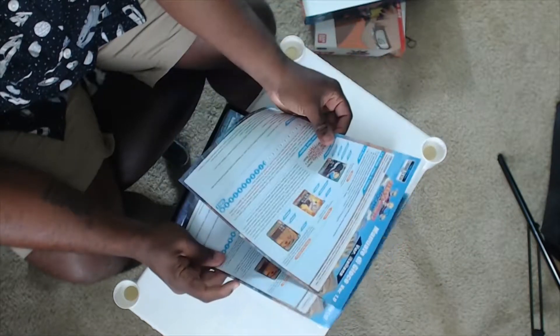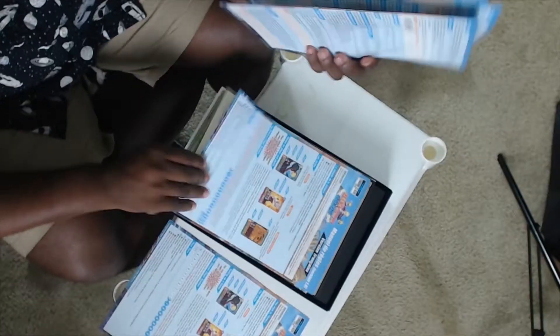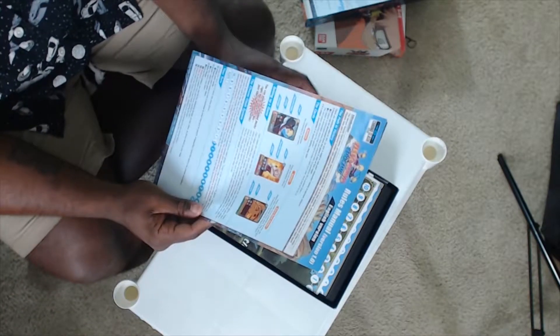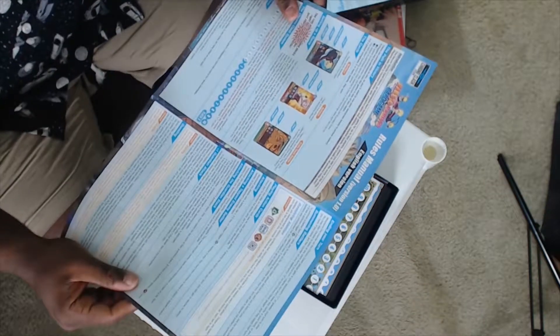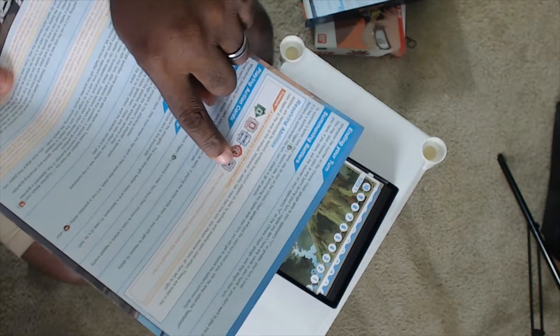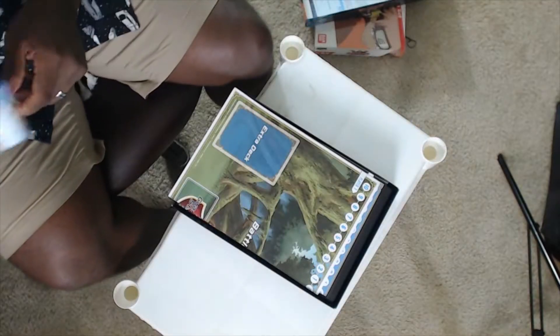These are the instructions in different languages — English version. They put every version in there. They use symbols so you can face anybody in any language without reading the cards. That's what I came to understand when I first looked up this game. They use symbols here to show you how you play, but I still don't know the whole rules to the game.